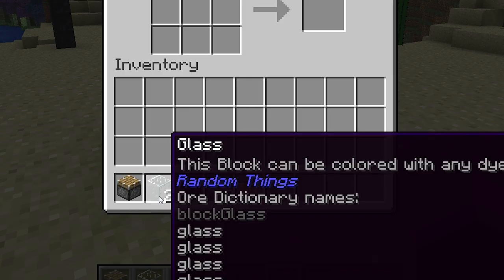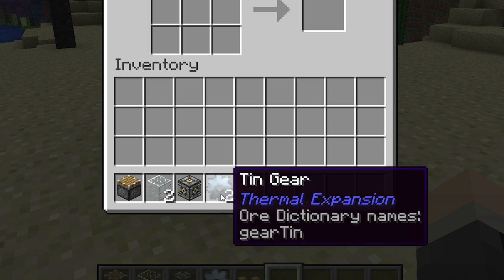To craft one you need a piston, two pieces of glass, a machine frame, two tin gears, and a pneumatic servo.